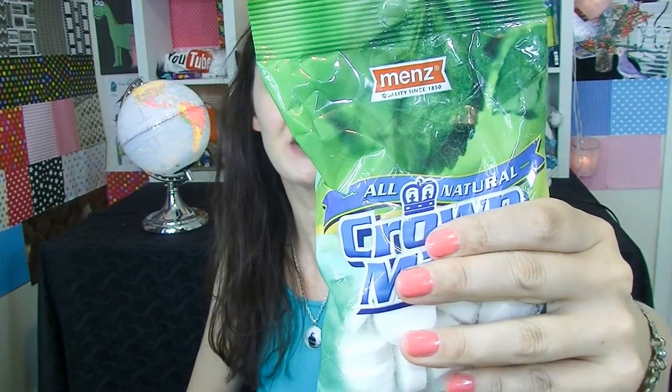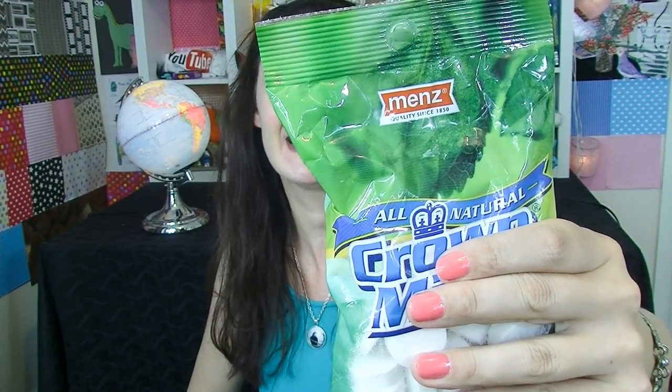Men's Crown Mints. I do love good mints and I always keep some in the car. Let's have a look at these. It says all natural ingredients, using only natural colors and flavors.